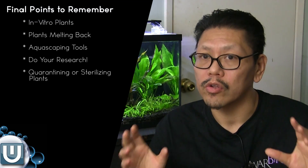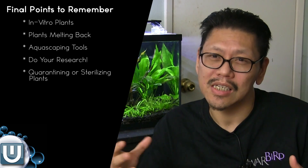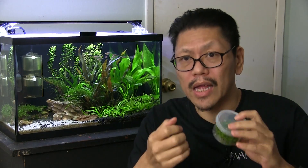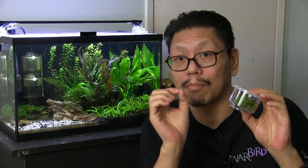Here's some important information before you start doing planted tanks. In vitro plants come in little containers with nutrient gel. When you take them out of the box, put them under water and wash that gel off — you don't want it in your aquarium. Then you separate them into little stemlings and plant them. I like in vitro plants because you get a lot for one little container, but they're little baby plants. They're also grown in a sterilized environment, so you're guaranteed not to get snails or parasites. Sometimes they work, sometimes they don't — that's something to keep in mind.